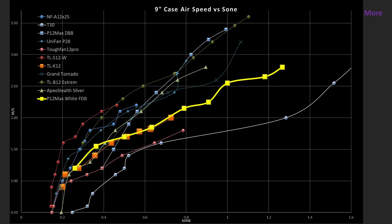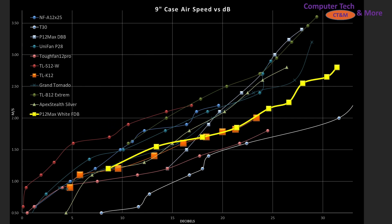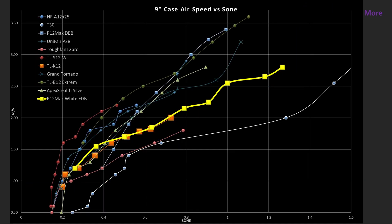Here are the Decibels view and the Sone view — it's the exact same data, just which one do you prefer. I'm going to have a video on my channel describing what Sone is and how it's calculated, and how it differs from Decibels so that you all can make a valid decision. I'm not going to go into it in this video because it will just make this one too long.